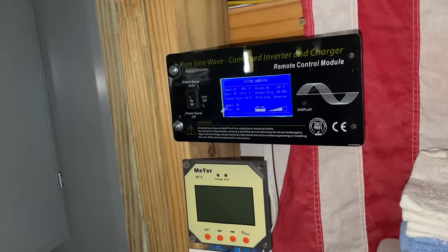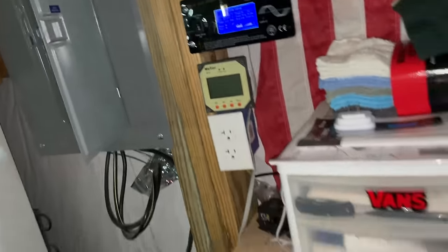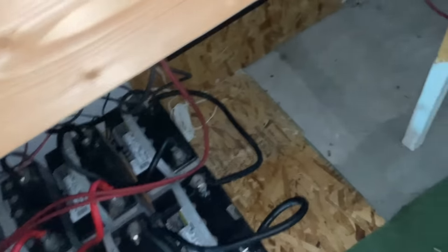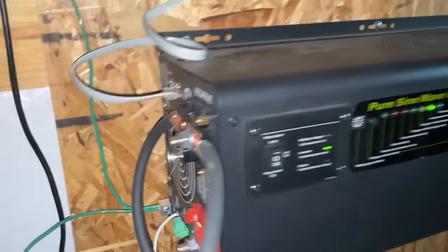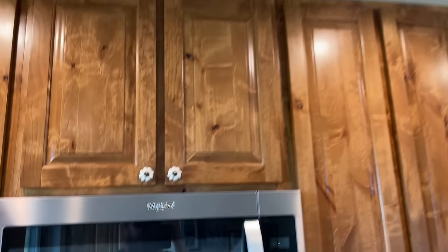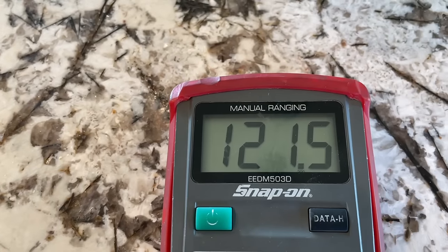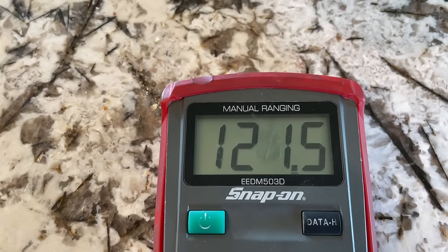We are pumping more solar into it and this thing seems to be pretty stable. 24.6 volts coming in, 240 volts still going out. No alarms, nothing's too hot — she's cranking away with the fan going. Back in the house, still got power in here. We lost about one volt — well pump's on right now, 121.5 volts. Still pretty stable.